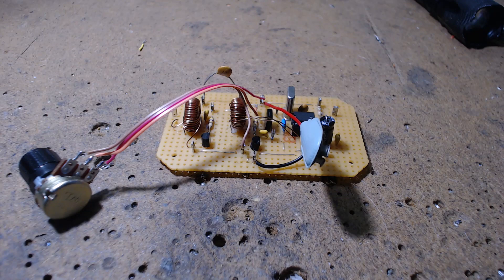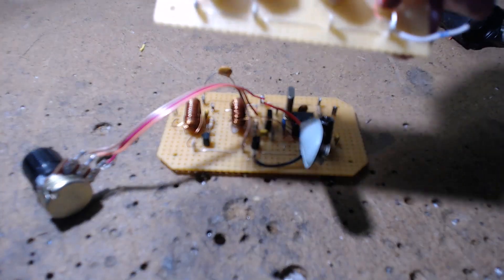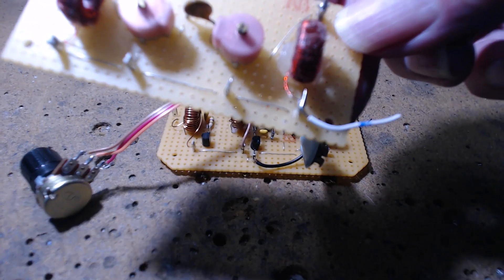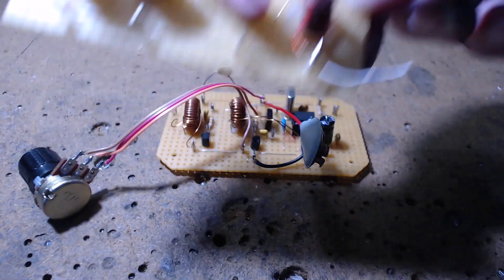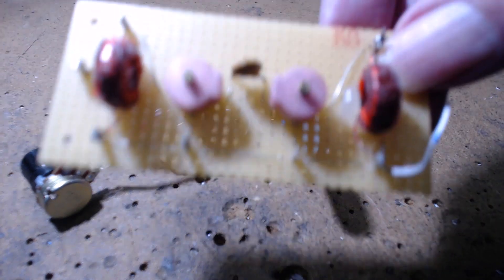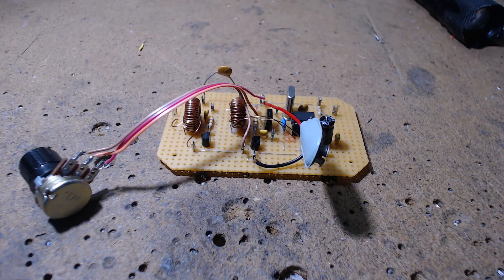What you're looking at is a double module. Normally I build something like this — this will be a module. This is a bandpass filter for 80 meters, centered on 3.5 megahertz. If you want to build a direct conversion radio, you'll notice a lot of circuits for 80 meters use something like this. There are two T50-2 toroid coils.